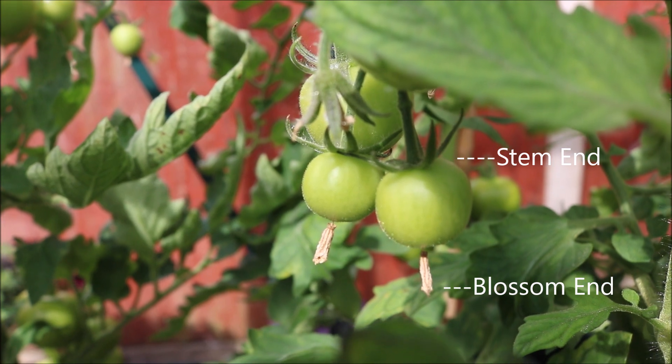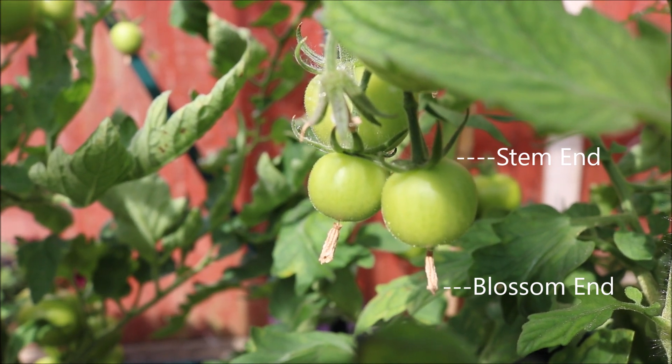Incidentally, it's called Blossom End Rot because it occurs at the blossom end and not the stem end.